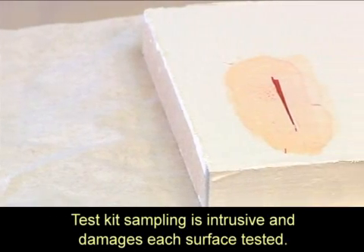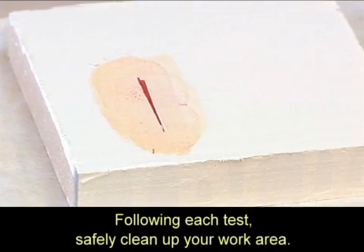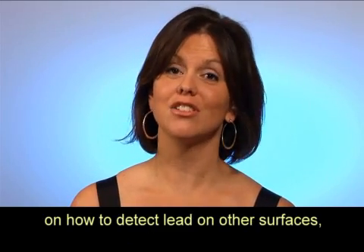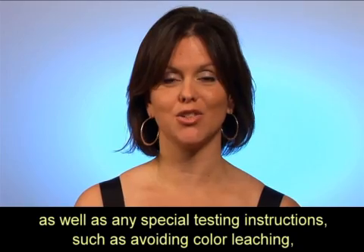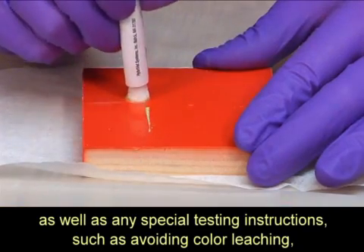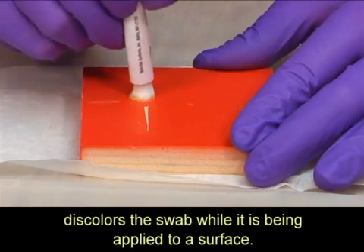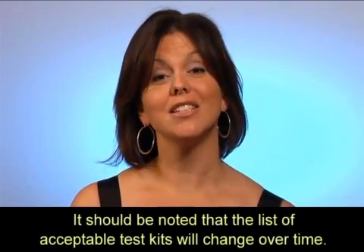Test kit sampling is intrusive and damages each surface tested. Following each test, safely clean up your work area. It is important to review the manufacturer's instructions on how to detect lead on other surfaces, as well as any special testing instructions, such as avoiding color leaching — which is when a paint color, such as red, discolors the swab while it is being applied to a surface.